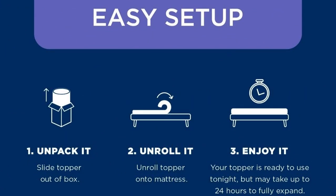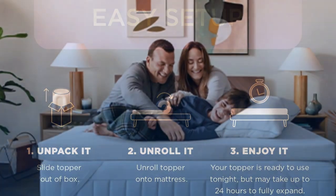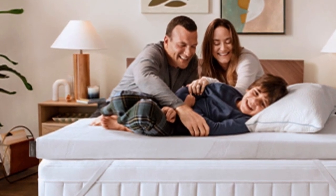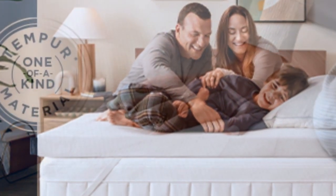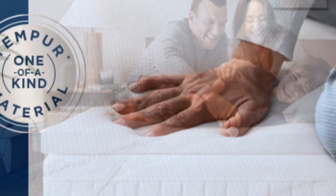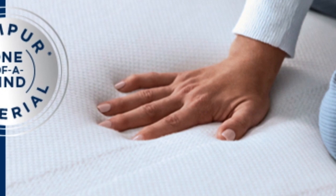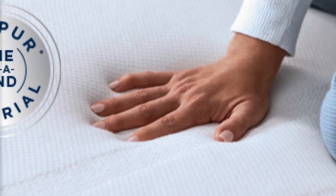It's easy to set up: just unpack it, unroll it, and enjoy it. At $240 to $400 for a queen depending on source and season, this is not the topper to buy if you need a quick fix. But if your mattress is still supportive, this topper could save you the hundreds to thousands of dollars you'd spend on a new one.